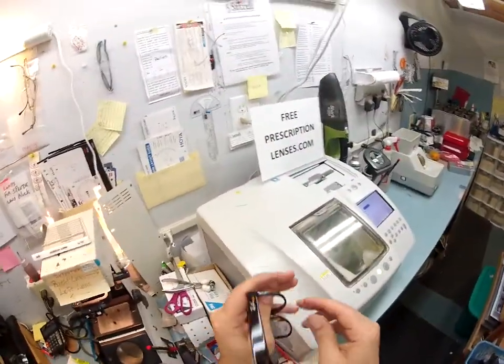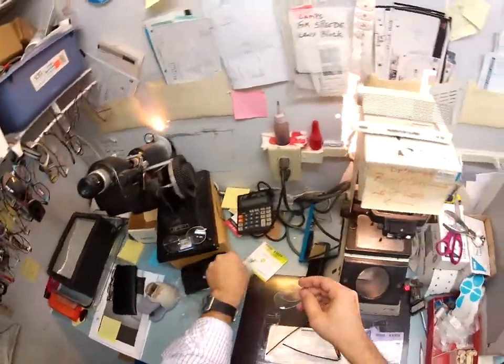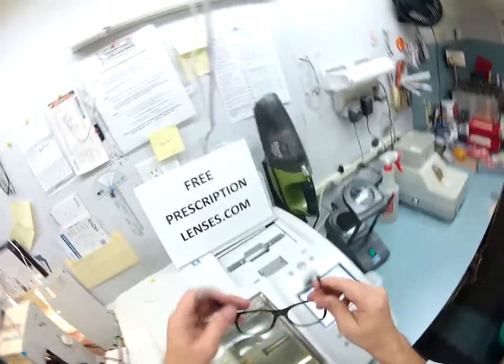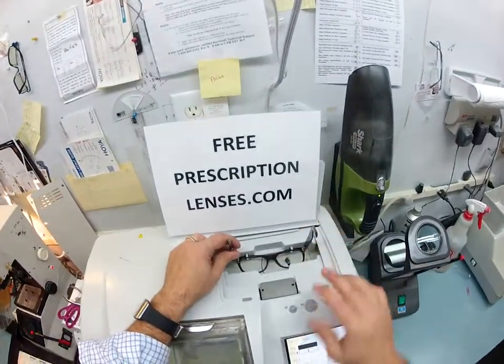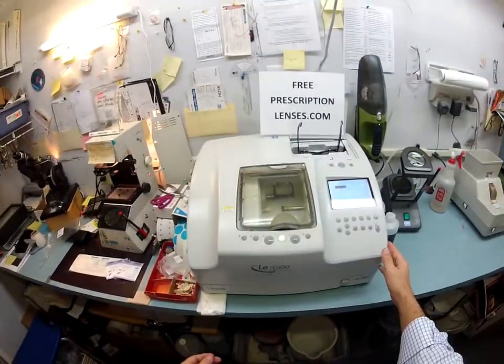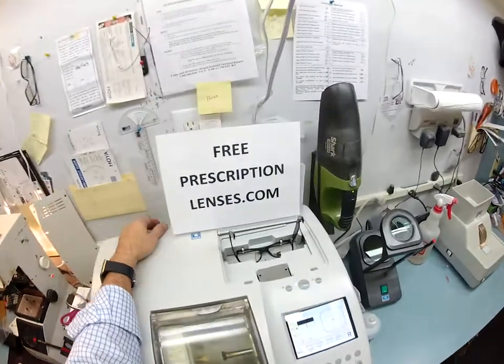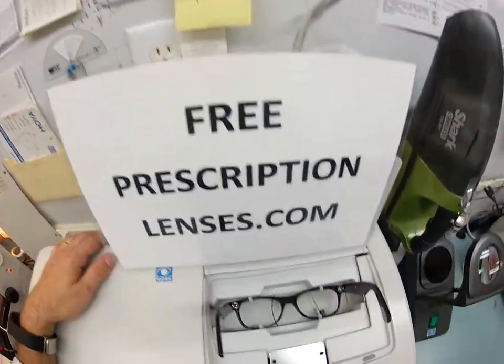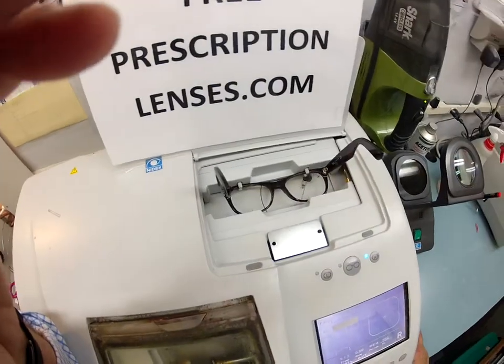First things first, let me take these clear demo lenses — Coquille as they used to be called in the old days — and pop those out. I'm going to put these in your bag because I'm shipping you everything, all the original packaging. I'm going to put your frame into my Santanelli LE 1000 patternless edger here at freeprescriptionlenses.com, where everyone loves a bargain and no one is disappointed with quality.